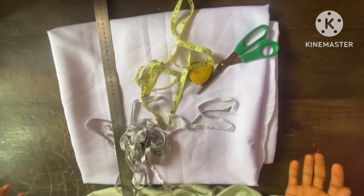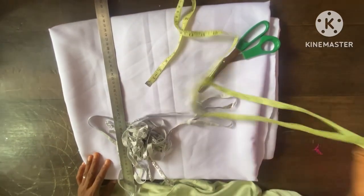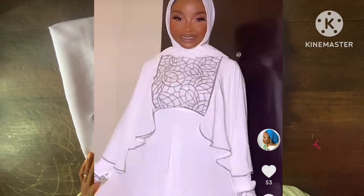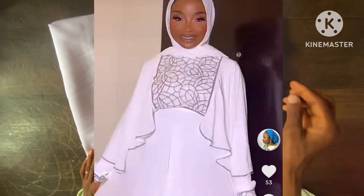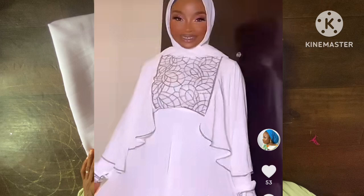Assalamu alaykum everyone, welcome back to Exclusive Modest. Hope you have a wonderful day. Today's episode is going to present how to cut this lovely style you are seeing on the screen — it is an abaya style, as you can see.